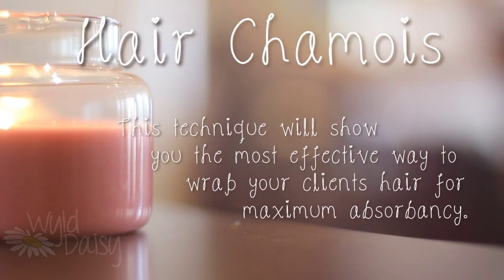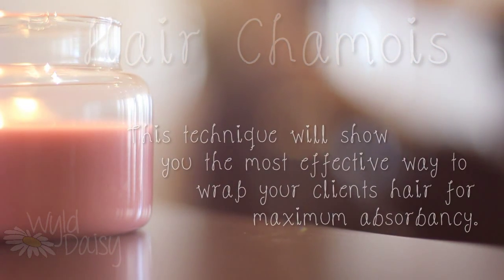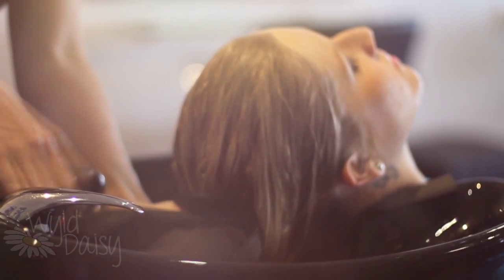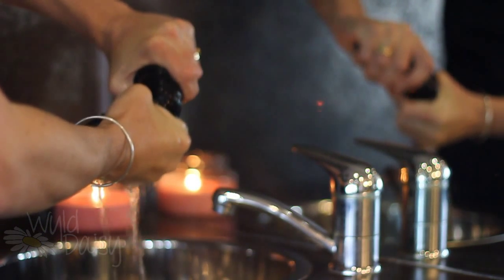Hair Chammies. This technique will show you the most effective way to wrap your client's hair for maximum absorbency. After shampooing your client, squeeze any excess water from the ends of their hair with your Wild Daisy Hair Chammy. Twist the chamois to release the excess moisture.